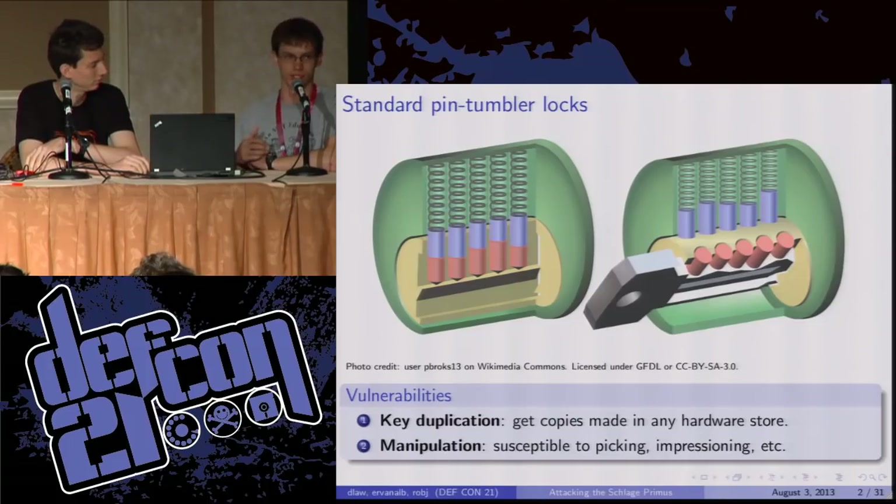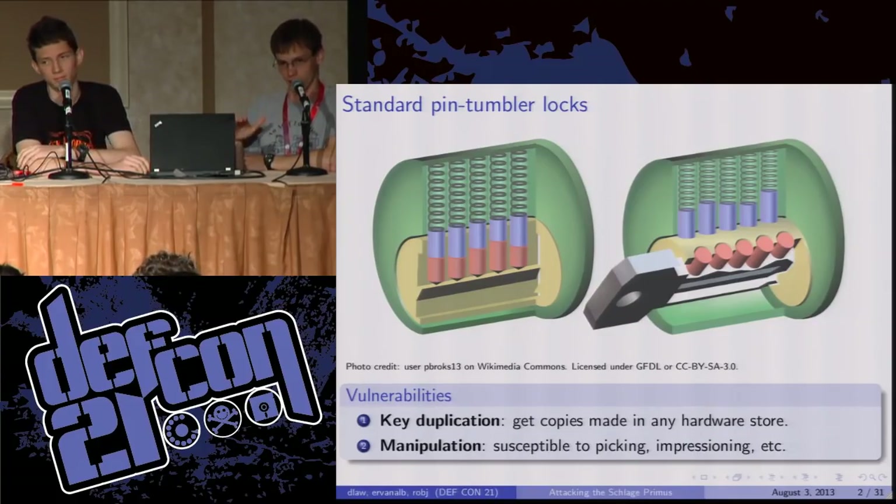Impressioning — I'm not going to go into great detail on that because I'm not very good at it. It involves taking a blank key, wiggling it up and down a lot, and using the torque and binding action to produce marks on the key. Then you file down those positions until you end up with a working key.